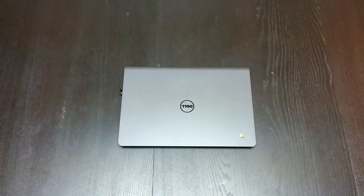Hey folks, Robbie Payne with Chrome Unboxed, coming at you today with a full review of the Dell Chromebook 11.